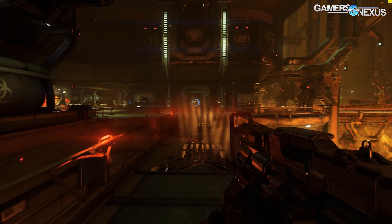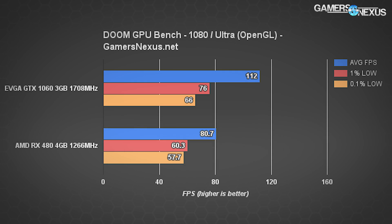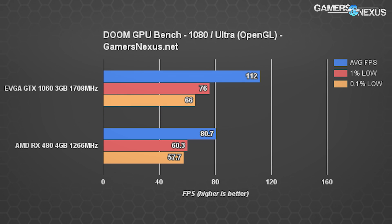We tested Doom with both Vulkan and OpenGL APIs. With OpenGL at 1080p, the GTX 1060 3GB is at 112 FPS average with 76 FPS 1% low and 66 FPS 0.1% low. The RX 480 4GB hits playable frame rates but sits far behind — around 80 FPS average with lows timed tightly around 60 FPS. The 1060 is a clear winner here, but if we switch to Vulkan, things change a bit.